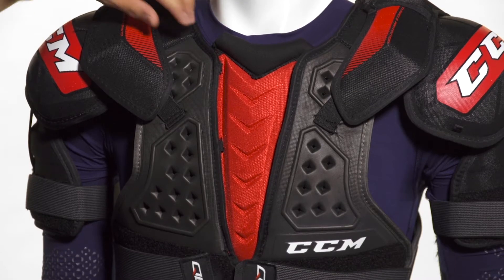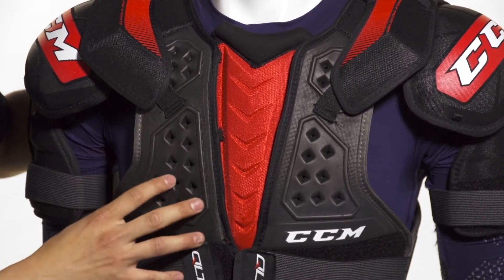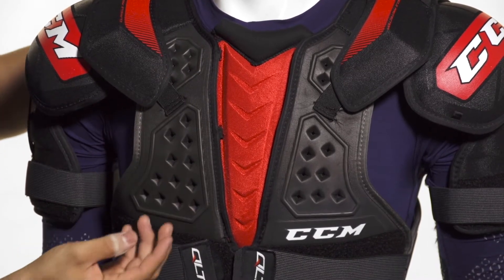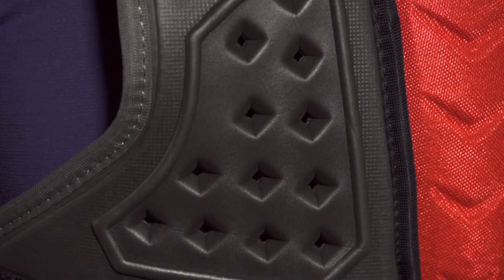The base layer features EVA foam. This is going to be really lightweight and extremely mobile, so it's going to flex and give a good wrap right around the body. We're also going to see these diamond-shaped ventilation panels, providing good airflow right through to your body.